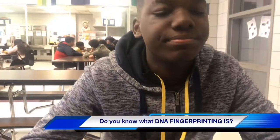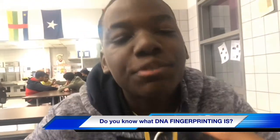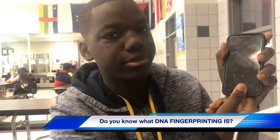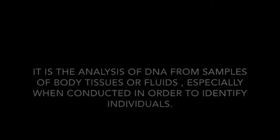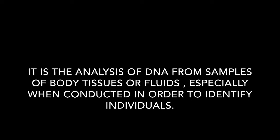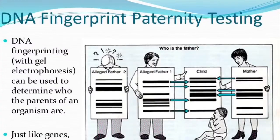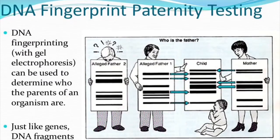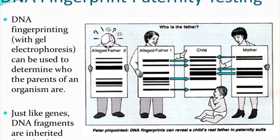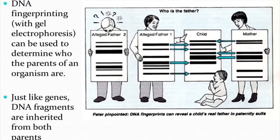DNA fingerprinting is a technique used for identification. It involves the analysis of DNA from samples of body tissues or fluids, especially when conducted in order to identify individuals. DNA fingerprinting with gel electrophoresis can be used to determine who the parents of an organism are, just like genes. DNA fragments are inherited from both parents.